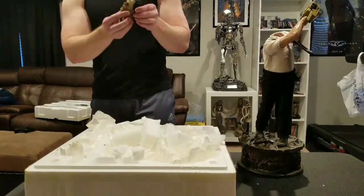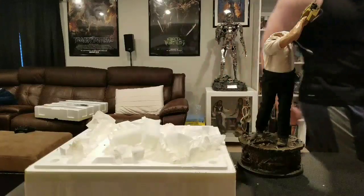This head looks crazy cool — look at that! Let me make sure the camera's still on.